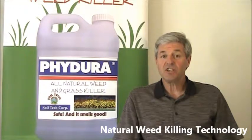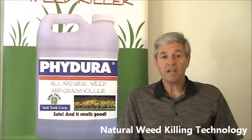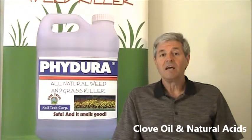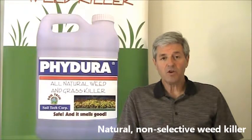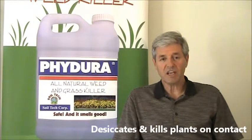Fidura herbicide was developed by Soil Technologies about six years ago. It's a completely natural technology that's used for killing weeds in a variety of applications in landscape or agriculture. The product consists of clove oil as an active ingredient along with a couple of natural acids, and together these materials work as a non-selective weed killer.